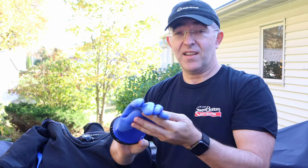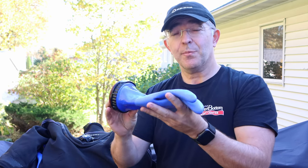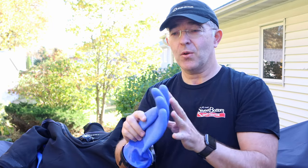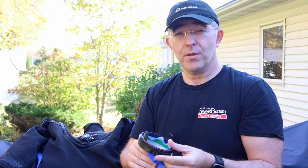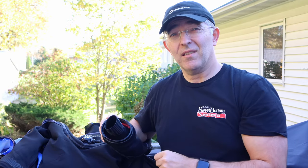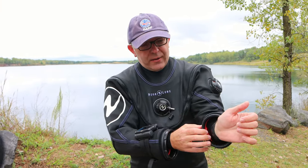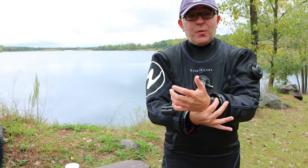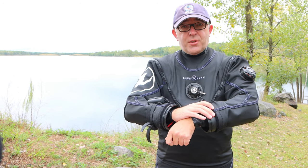You can wear a glove inside the Antares system so your hands stay dry and toasty warm. The downside is there's some expense involved, and sometimes I find I lose tactile sensitivity wearing a glove that thick. So on some dives, depending on what we're doing, I might want to wear wet gloves instead — and that means my wrist seal is going to be exposed to the water. So we've got a couple of quick tips on how to keep things nice and dry and prevent any trickle getting in.